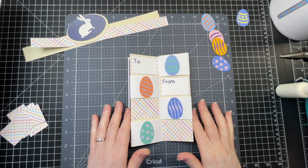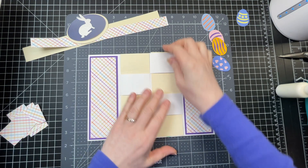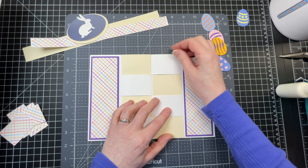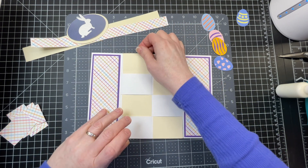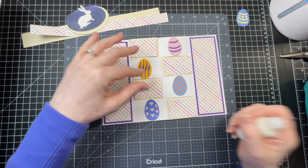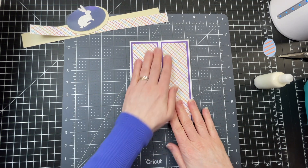Now that I've decorated that secret compartment, I'm bringing the edges up and folding my card flat again. These cannot be glued down or else everything just falls apart. You have to make sure they're nice and even — flush at the bottom and the top — as you're gluing down your panels. I'm just going to glue down those embellishments. This is what I want the recipient to see when they first open the card. This is my card cover.